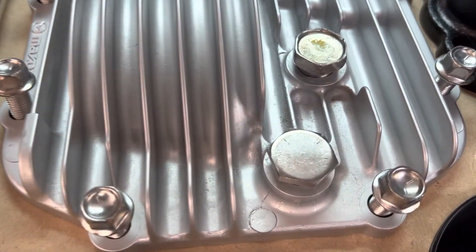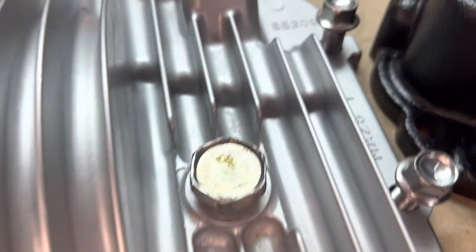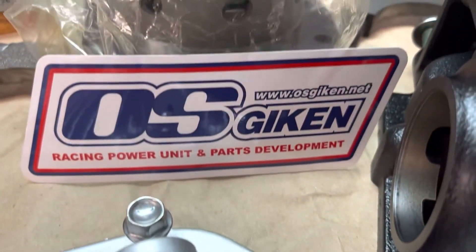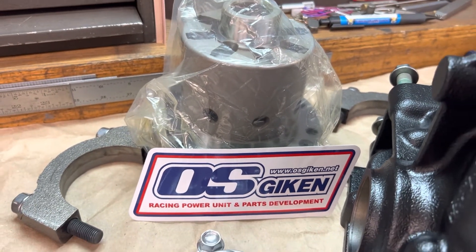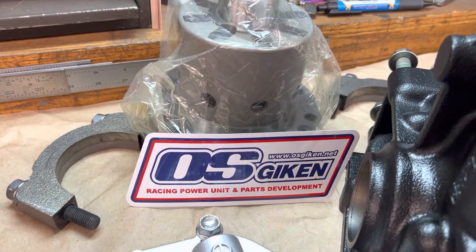This here is the aluminum cover, fully restored. All your hardware is restored — drain and fill bolts the same.